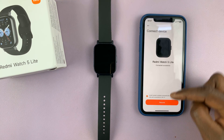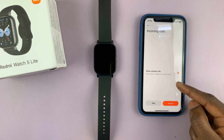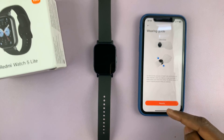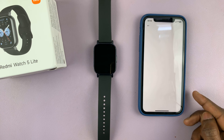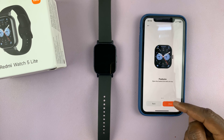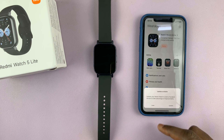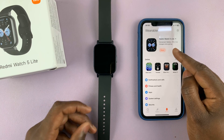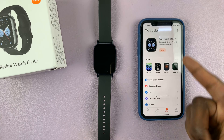I'll continue with the setup process. Show contact info — I'll skip this for now, as I'll be making subsequent videos. This is a tutorial on how to wear the watch. I'll go through the tutorial and tap on done. When I go to the device tab and update later, I should see my Redmi Watch 5 paired to the iPhone. I can tap on sync and all my data is going to be synced.